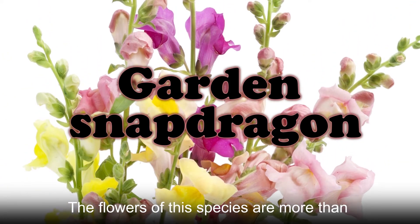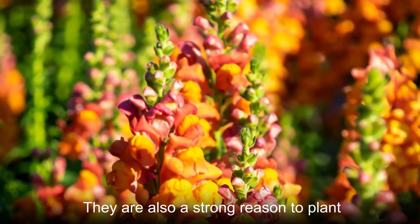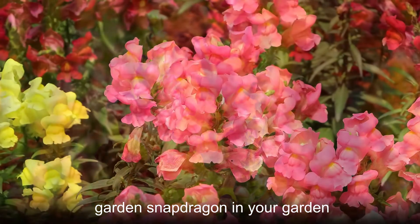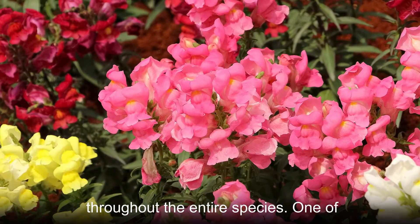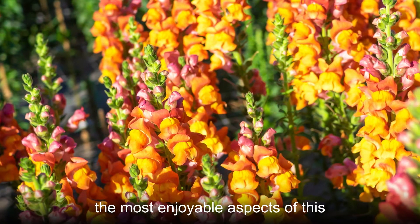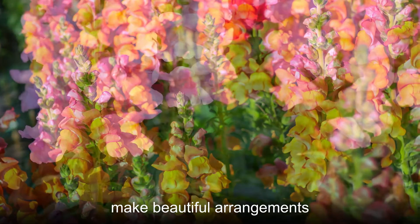The flowers of this species are more than just an inspiration for its common name. They are also a strong reason to plant garden snapdragon in your garden. Each flower is attractive and blooms throughout the entire species. One of the most enjoyable aspects of this plant is that you can cut its flowers to make beautiful arrangements.